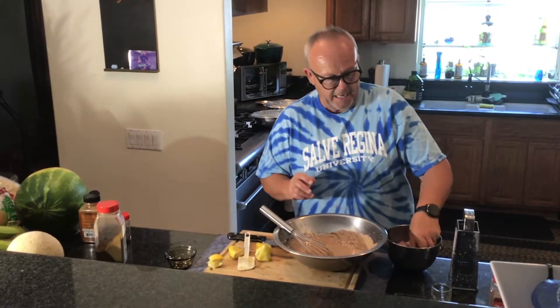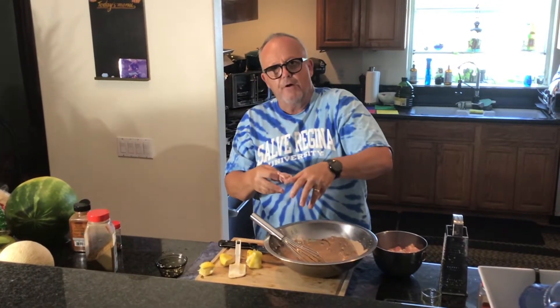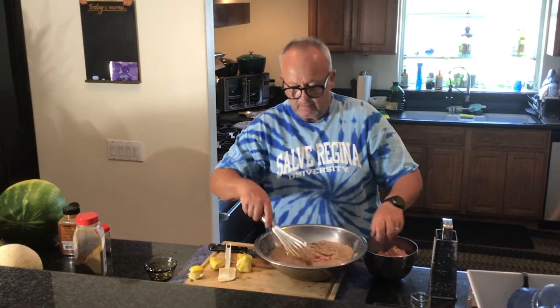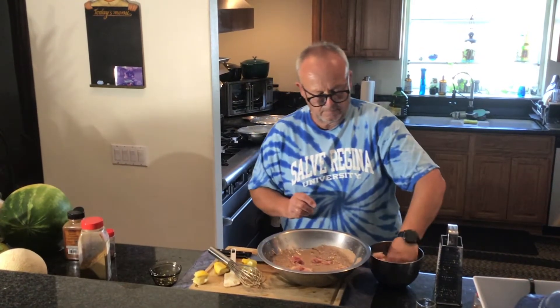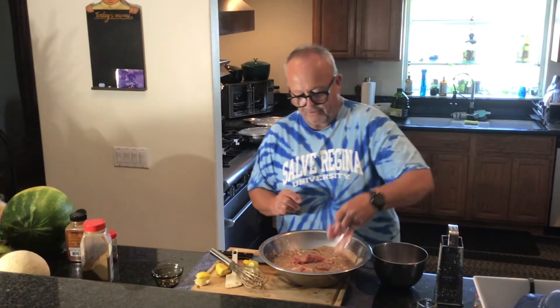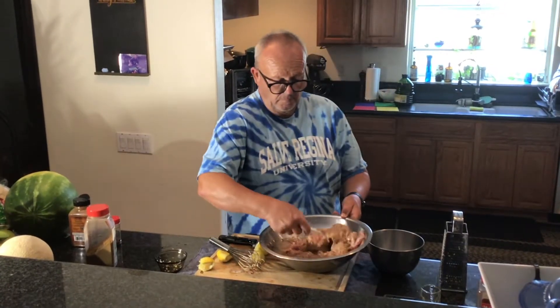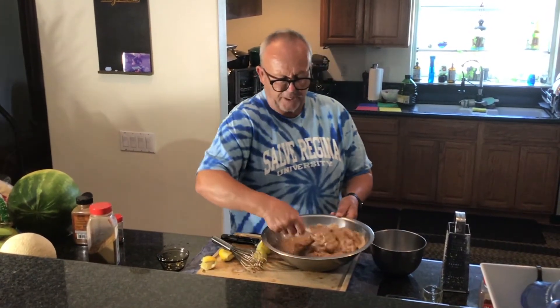I've got about three pounds of boneless, skinless chicken thighs with most of the fat trimmed off. I've cut them into pieces so there's more surface area covered with the marinade, which will make it extra special on the grill. We're going to marinate this overnight so it'll have time to really get all the flavors going. This is enough marinade — it could have handled another pound or so of chicken, but that's fine.